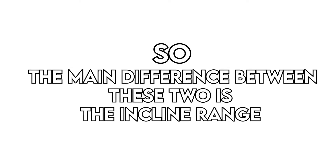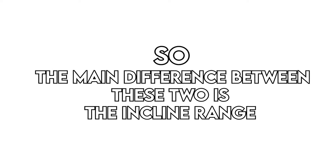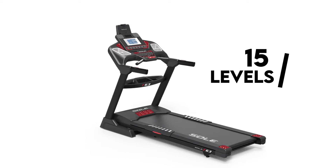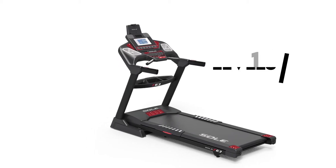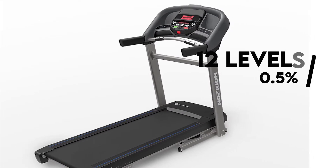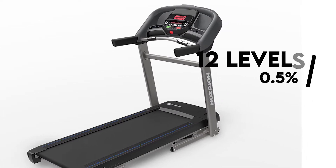So, the main difference between these two is the incline range. Sol F63 inclines up to 15 levels, which gives you a wider range for burning calories and cutting down on weight. The Horizon T202 has up to 12 incline levels with 0.5 increments.